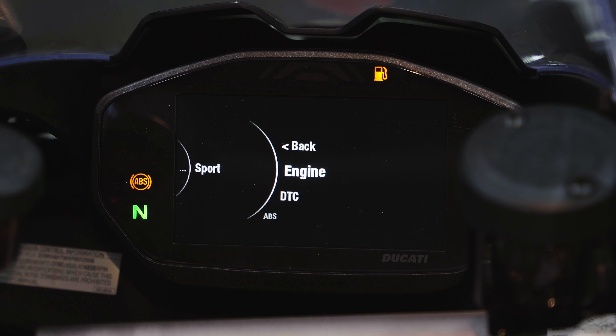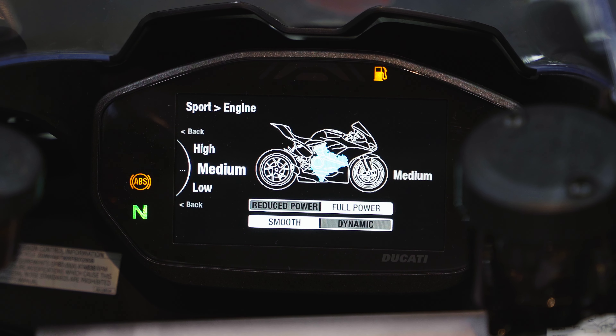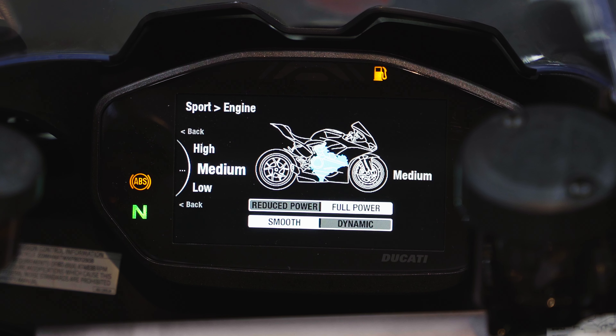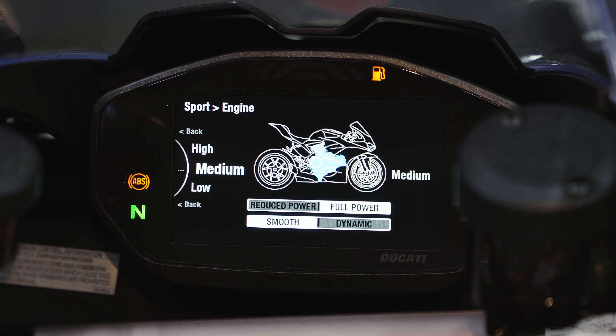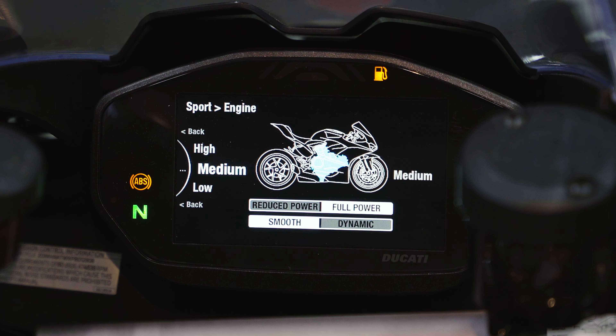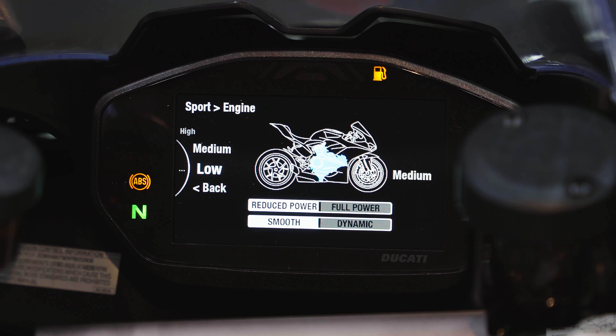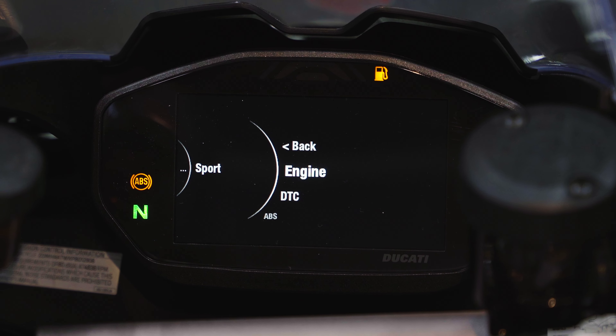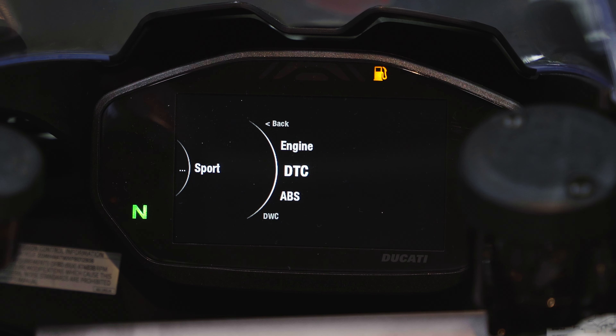Let's go into Sport Mode and hit enter. First option is Engine power — you have High, Medium, or Low. High is full power and dynamic. Medium is still full power but with a smoother initial throttle response. Low significantly reduces power — on this bike that makes 157 horsepower, Low brings it down to about 100, which is more approachable and great for wet conditions.